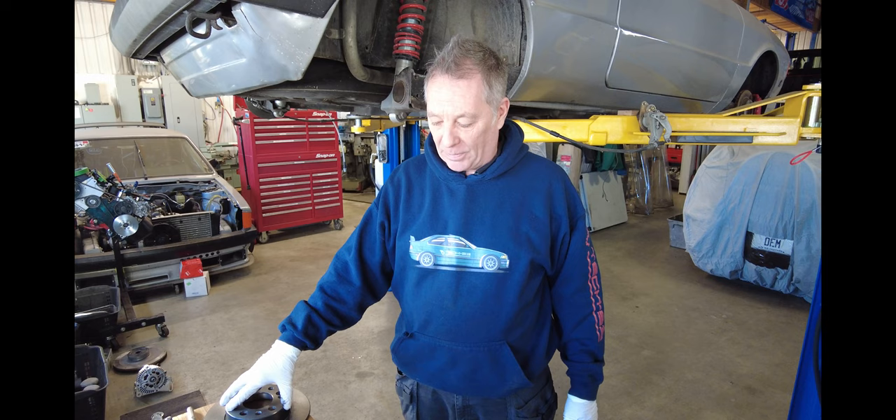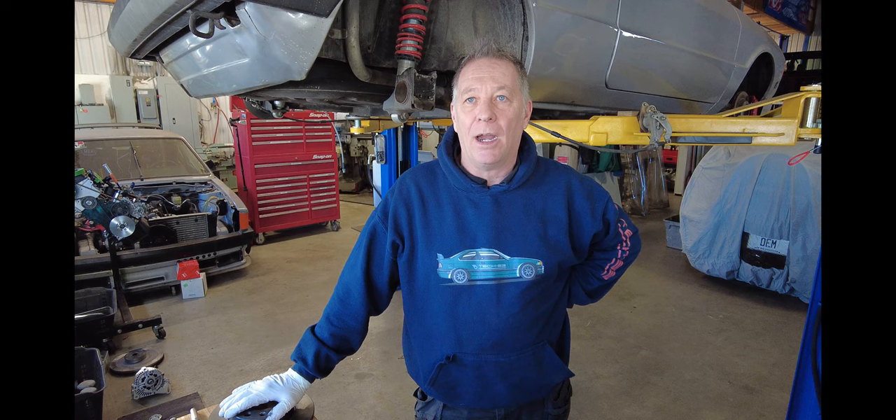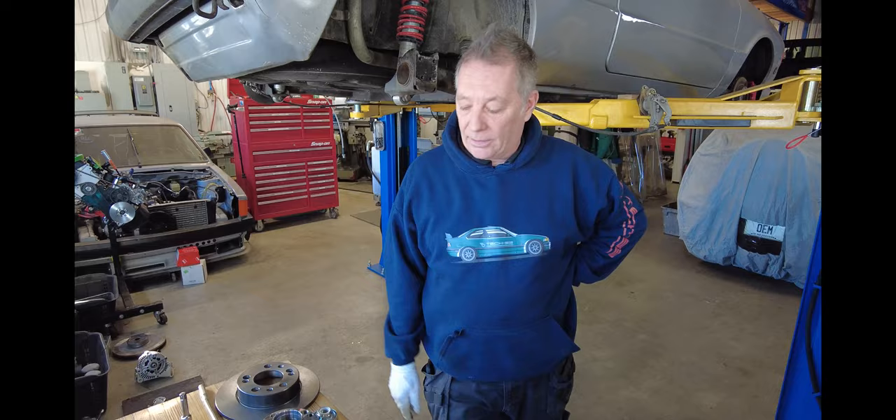This kit was researched and developed in-house to retain the proper offset with the wheel. There are some conversions done with the Polo 6N2 GTI from Europe that actually bring the wheels inboard from the stock configuration, which is why we decided to look at this really closely.